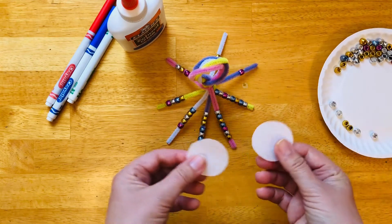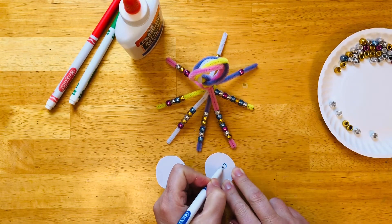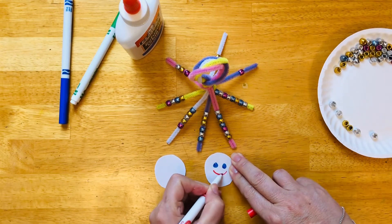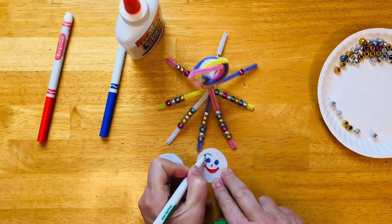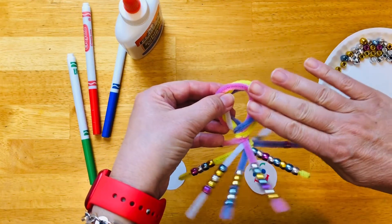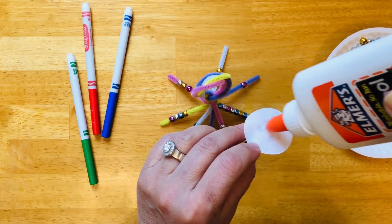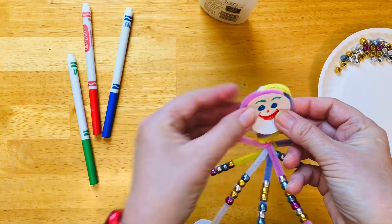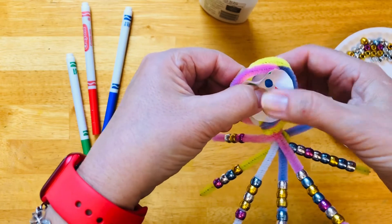Now here comes the face. The two circles that I have — one will be the face of the octopus. So take your marker and make two eyes. I am going to give mine a smiling mouth like that, and a nose. And how about eyebrows? The reason there are two circles is because it is very hard to put glue and stick something on a fuzzy pipe cleaner. So you're going to put some glue, a generous amount, in the middle, and hold it on one side. Bring the other one and put it on the back, and when they glue to each other the face will stay here.